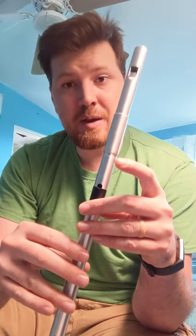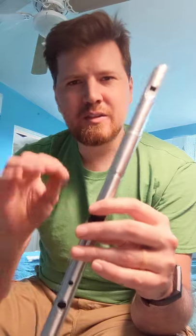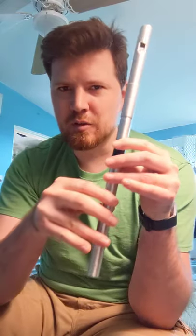An A whistle will play the A major scale. It also plays the D major scale — you just have to add that cross-fingering in there, just like the D whistle will play the D major scale with all fingers down, and the G major scale starting on the G here. So it's the same concept, same fingerings.